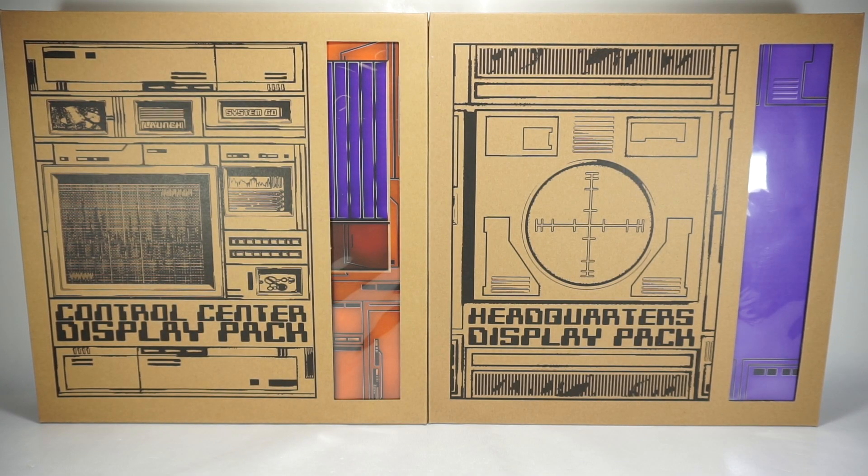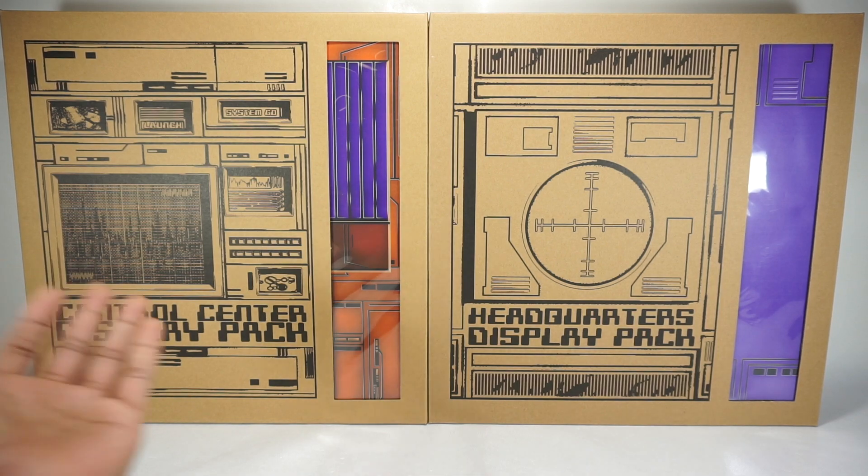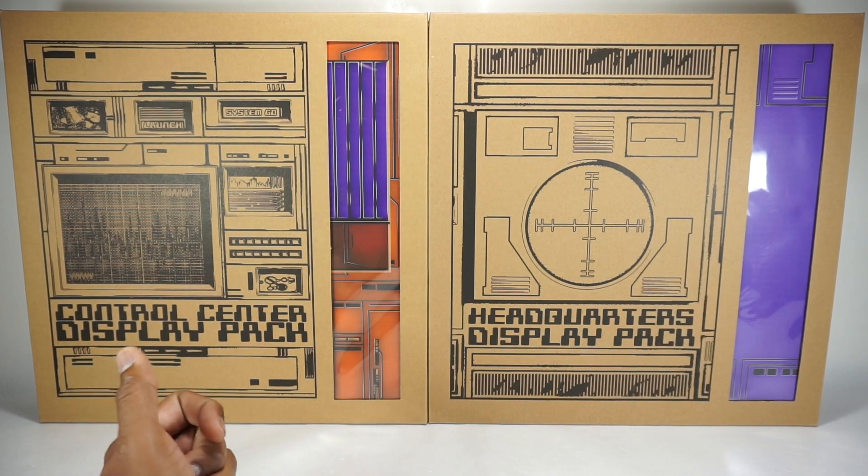What's up YouTube fans? Today we're going to take a look at something a little different. This is the Control Center Display Pack and Headquarters Display Pack from extremesets.com.